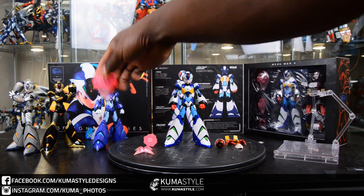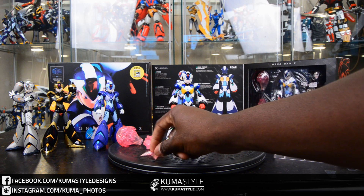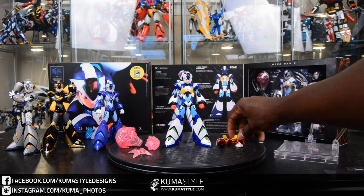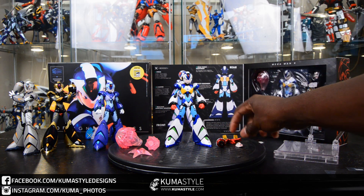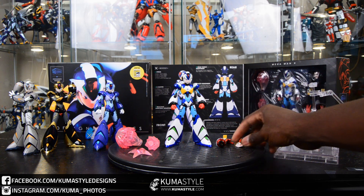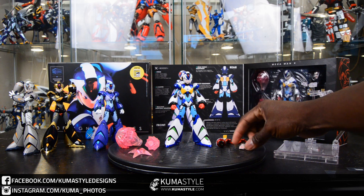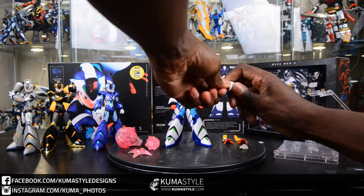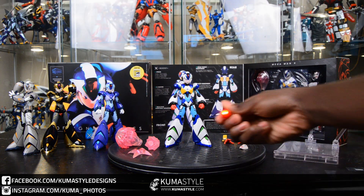We're not going to do a traditional review where we go through everything, but we'll show you what's up. For the three-paint version, it comes with everything the previous versions did: blast accessories, back thrusters, open hands, the open mouth face, as well as his buster arm. You can see it over on the right-hand side — and the stand.